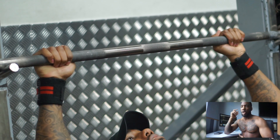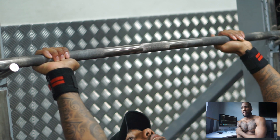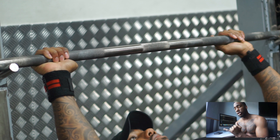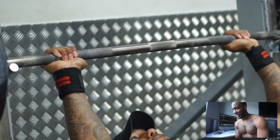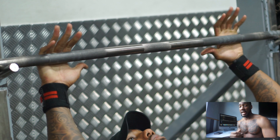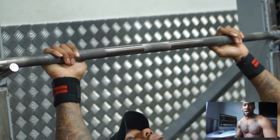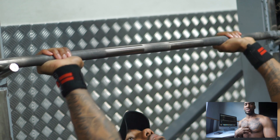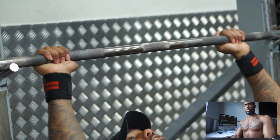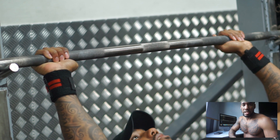Something else I didn't talk about: the arch in your lower back. You don't want to overdo it — I had a crazy arch in my lower back one time and I nearly hurt myself. Just a small arch, getting your chest up so you're able to contract your chest, but don't go crazy. Let's move on and lift some weights.